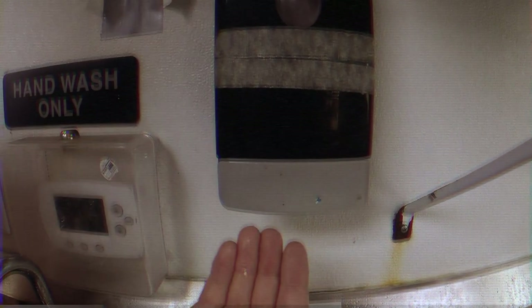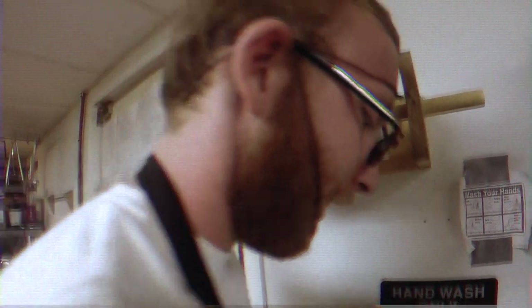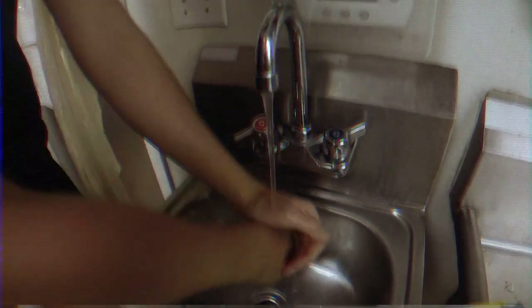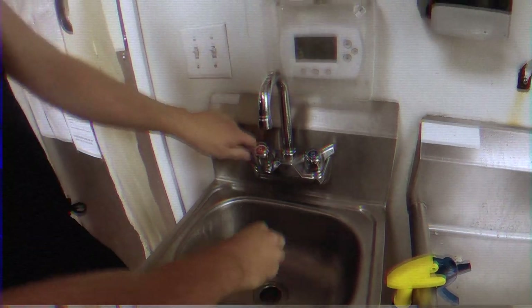It's very important to abide by health code. Callum over here is going to demonstrate the correct way to wash your hands. Notice that as Callum is washing his hands, he's singing a song to help him keep track of the 20 required seconds to fully sanitize his hands. Good job Callum — make sure to use paper towels to adequately dry those precious hands.